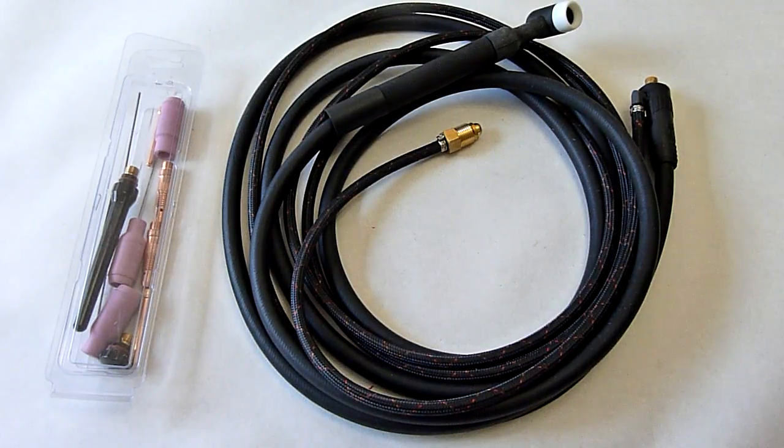And it comes almost in line with some of the Everlast welders. I don't have any experience with those, but people seem to like them as well. So the price difference between them at that point isn't hugely significant — it's probably $50 — and those come with a lot of the accessories you need. So just keep that in mind.